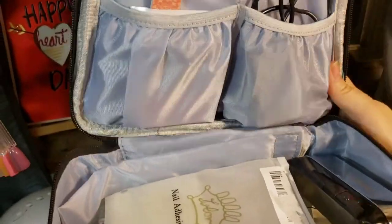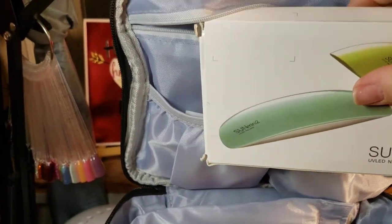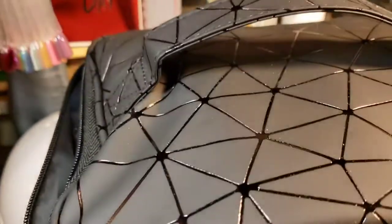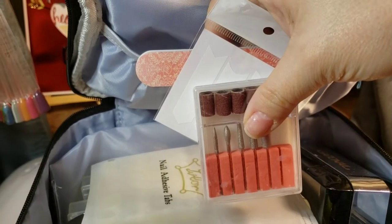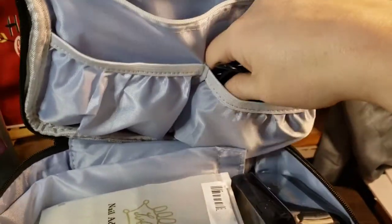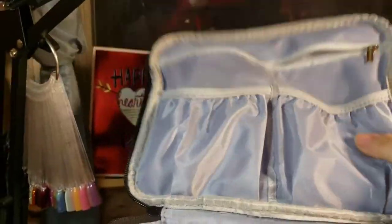Look at all this stuff! Up here you have pockets that you can fill up. I had a huge tote and this has held everything. This is a nail lamp right here — a very small nail lamp — it holds that. It holds my gems. Here: a nail file, my tips, some nail stickers, guides, my cord for my nail drill. It holds that in that pocket, and that's just the top.